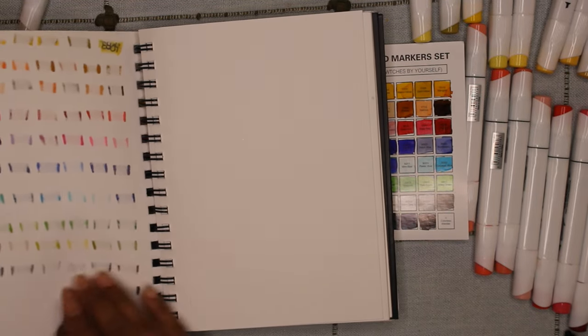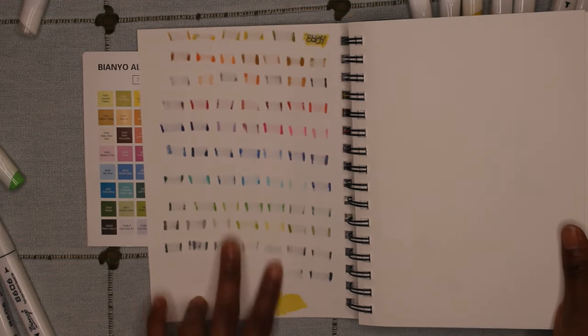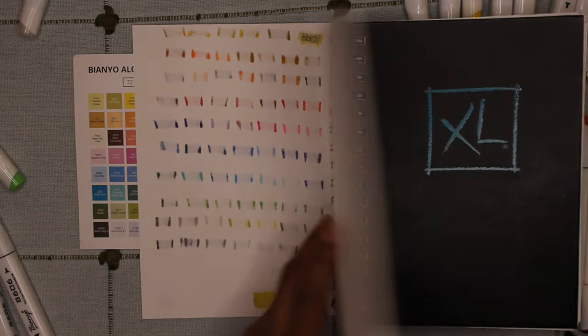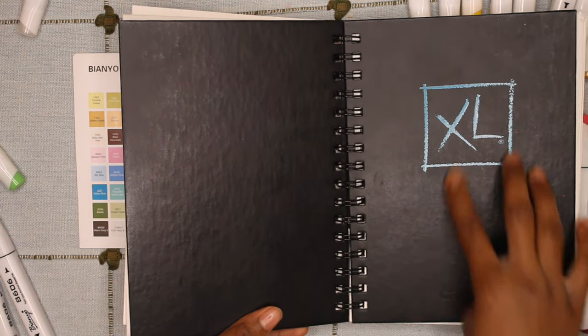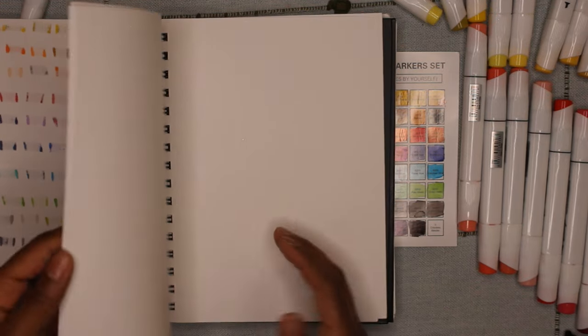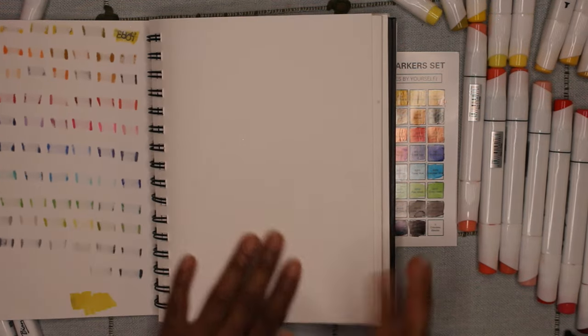The markers do have a bit of ghosting and they do bleed onto the next page. The sketchbook that I have now is the Kansen XL — it's supposed to be mixed media, so I only have a few pages left in the sketchbook.